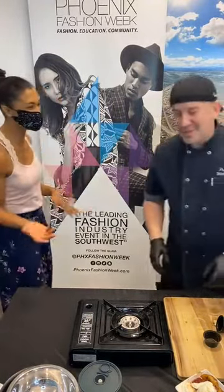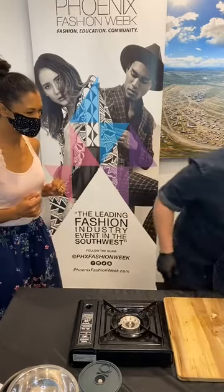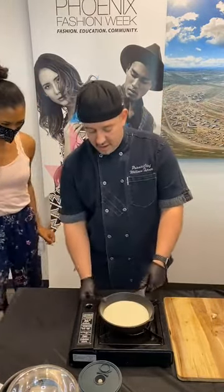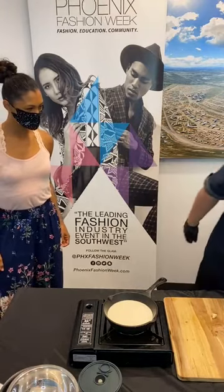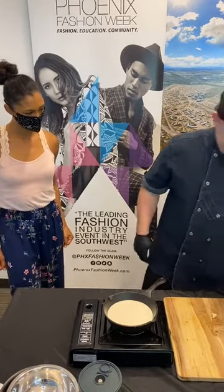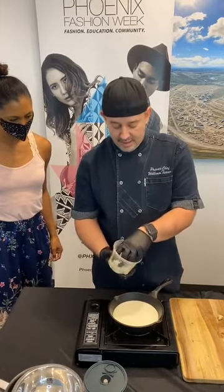What do we have next? We're moving into the Crab and Brie Dip. This is another super simple dish. I start with lump crab meat — this is off of a blue crab, very popular back in South Carolina.